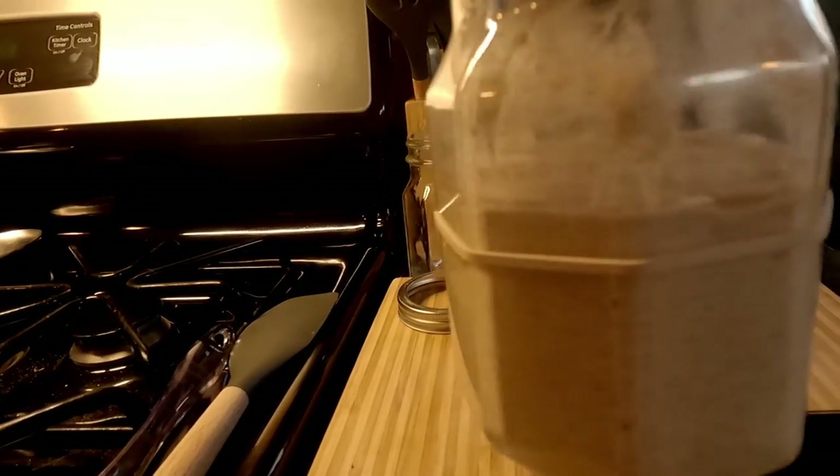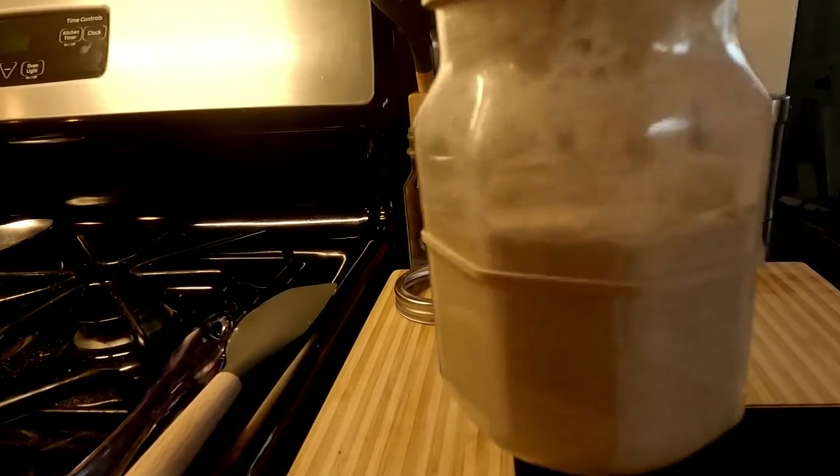It did rise some, not a ton. So I think I'm actually going to add in more whole wheat flour this time, as opposed to 50/50 — I think I'm gonna do a 75/25 on this. It seems like the whole wheat gives it more activity, so that's what I'm looking for. More activity. I made some more sourdough pancakes today and they were delicious.